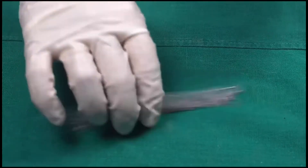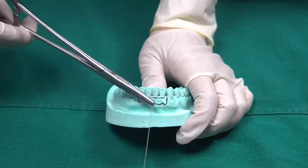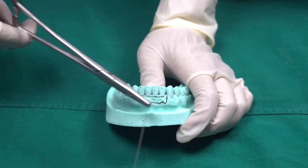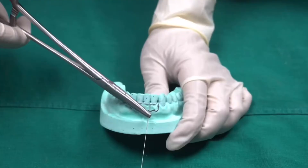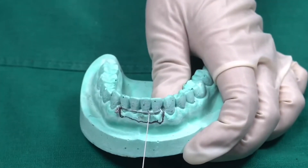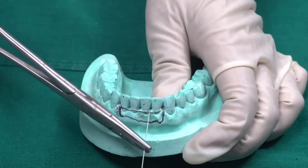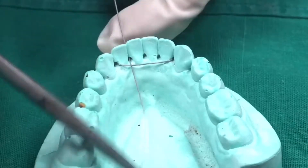Take some additional wires and insert them into the buccal and lingual wires. Take a single wire and insert it into the interdental region in all the teeth in between the fracture line. Pass a wire from below the buccal wire — you can see in the video — and then pass it towards the lingual side.